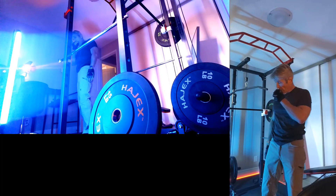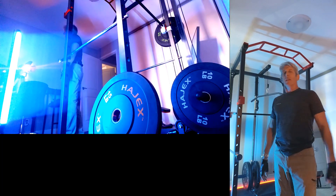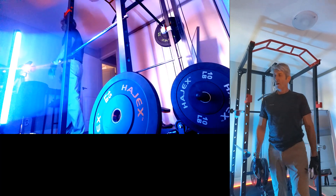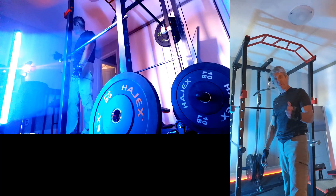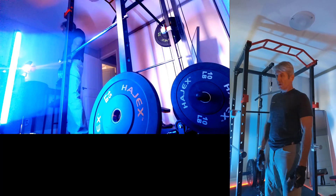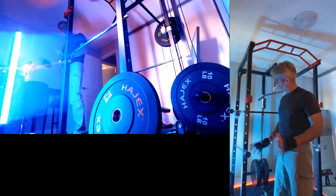Now all you young men out there, if you can't afford weights, you should be doing push-ups, pull-ups, sit-ups, squats — all things that you can do with just your body weight. Hopefully when you're 55 you can afford to buy one of these as well, but in the meantime — doors, door frames, floors — it's all good.